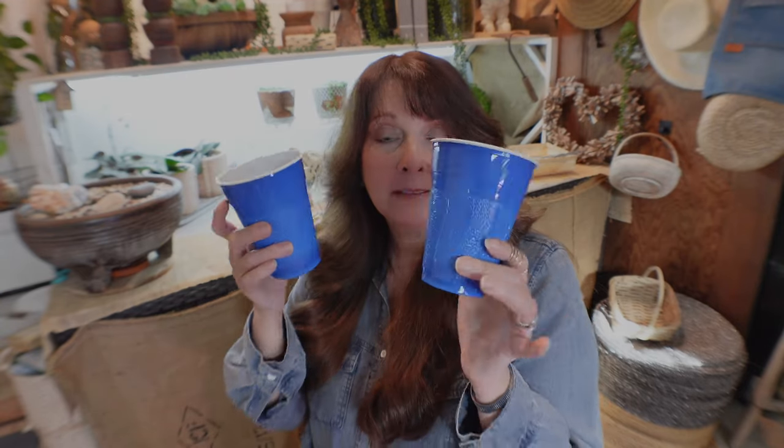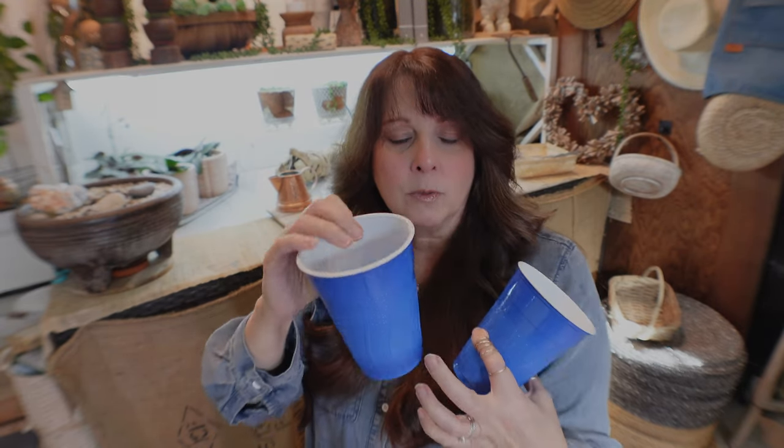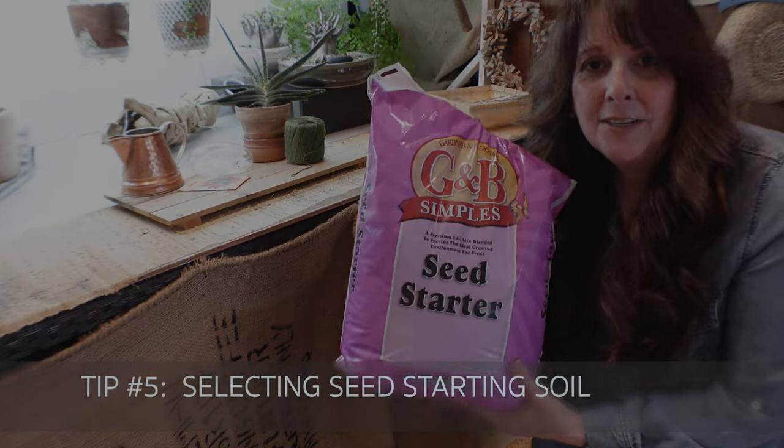Another option is to use little cups if you don't have pots and don't want to invest right now. Put a hole in one cup, stack it inside another, and it will self-water. Place your soil and seed in the top cup, put some saran wrap over it to create a greenhouse effect — it works really well. There are so many ways to grow seeds, so don't think you have to buy a bunch of equipment to get started.